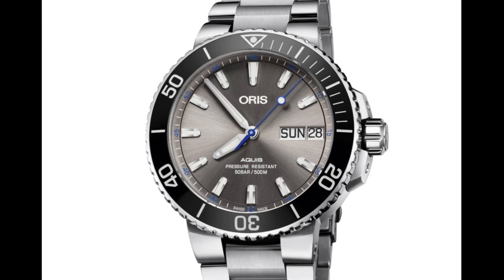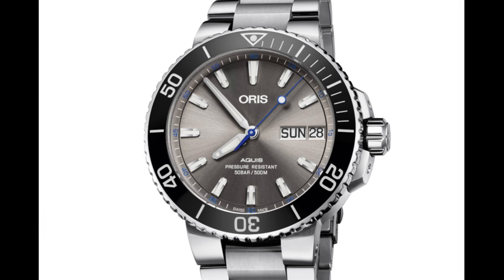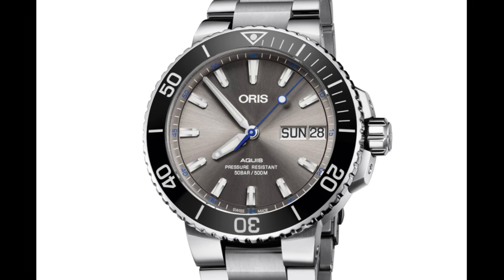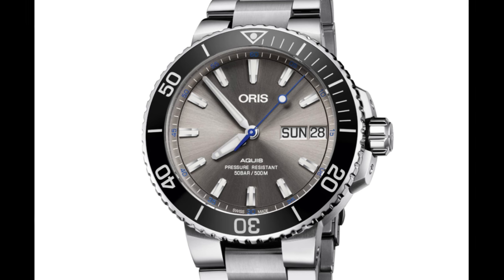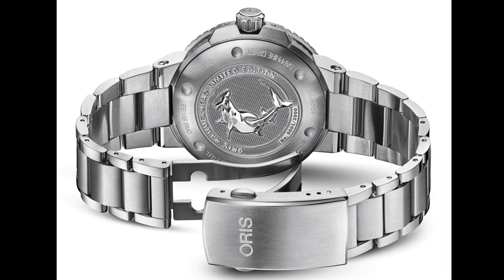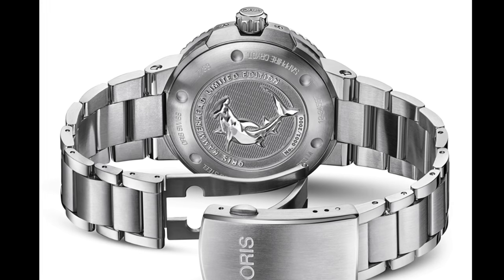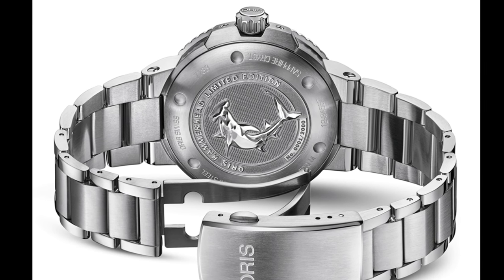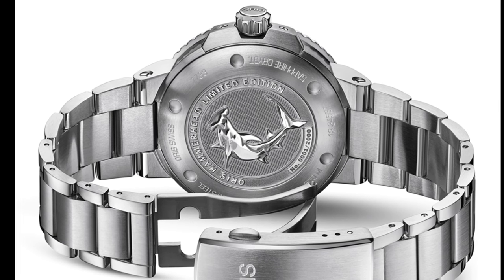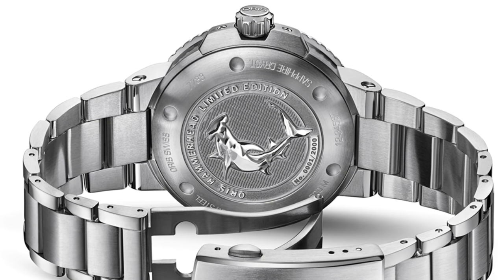The only thing I don't like about this watch is the placement of the day-date indicator, courtesy of the Selita SW220. I personally don't like the fact that the date has been put at 3 o'clock, on the basis that I always liked the fact that the previous Oris dive watches had the date — or indeed any sort of wheel — at 6 o'clock, making for a more symmetrical design. I would have liked to see those stacked at 6 o'clock rather than placed at 3, but that is a very minor niggle.